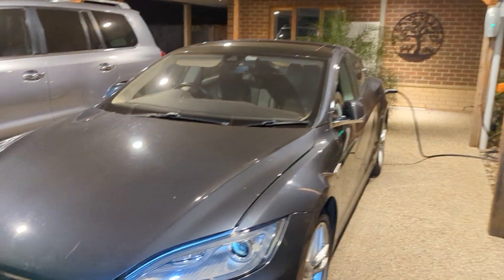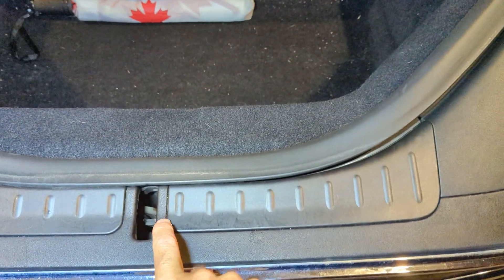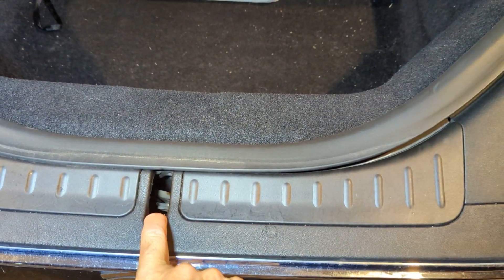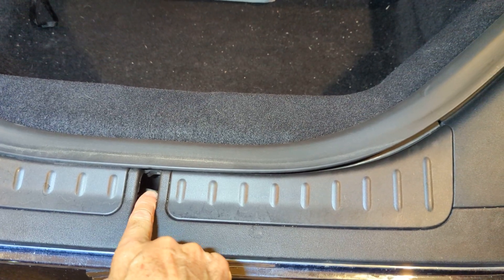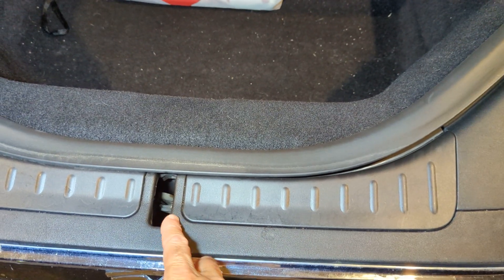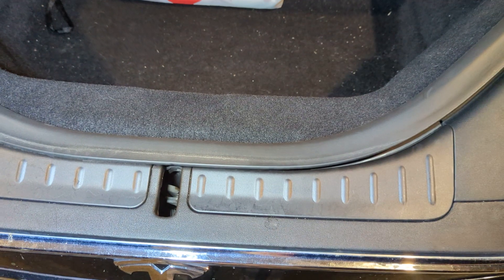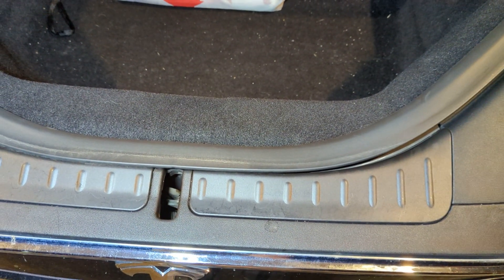I'll unlock the hood and show you in here. At the front there's a primary latch and then there's a secondary latch behind it. The primary latch is the thing that actually holds the bonnet fully closed, and the secondary latch is the safety latch to prevent it from opening if the primary latch for some reason lets go.